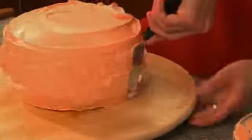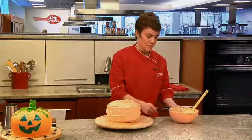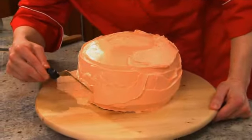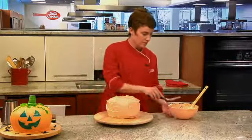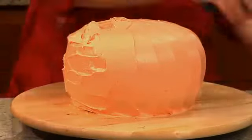Now that you have the cake fully coated, we're going to go ahead and make the ridges. To do that, scrape off your spatula, start at the bottom, and just pull straight up towards the center using the middle of the spatula. Rotate a little bit and again pull up the next one.